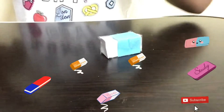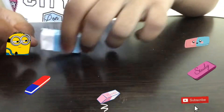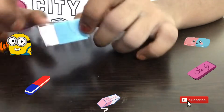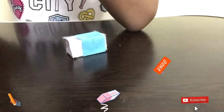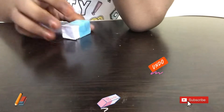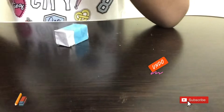Hi guys, welcome back to Practice Kids. In this video I'll be showing you how to make a really easy 3D paper realistic eraser. This is a very easy way of making a paper realistic eraser and it is usable too. I've already posted a video on my channel about how to make a really easy paper 3D pencil, so if you guys haven't seen that go check that out. You can also use this as an eraser and this is also a 3D fake eraser.